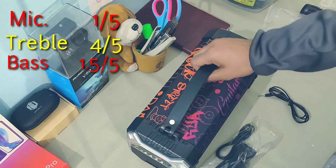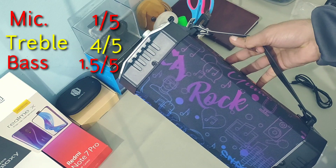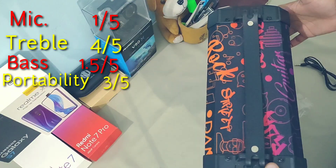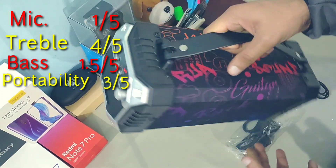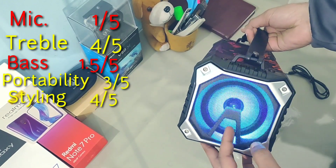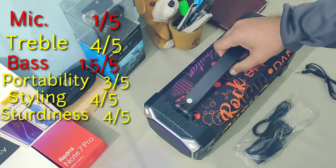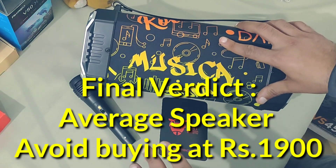You can see it's quite large in size. For portability I'll give this 3 out of 5 — the weight is fine, it's not that heavy, but it's kind of too big for the sound output it gives. For styling I'll give it 4 out of 5, though I'd deduct one mark for the flashy LED lights since there's no option to turn them off. For sturdiness I'll give it 4 out of 5.